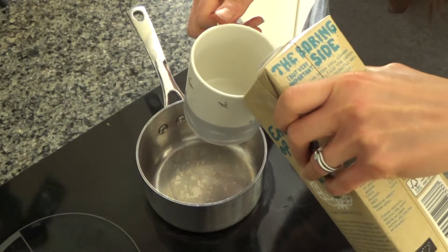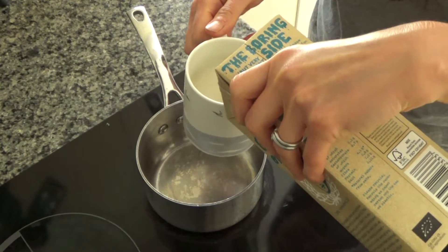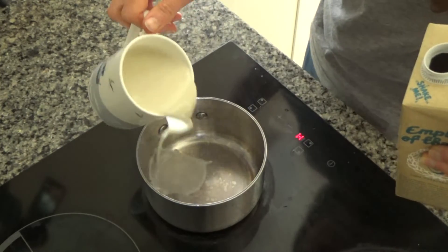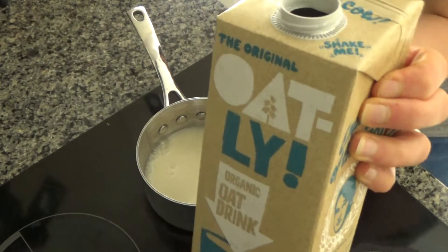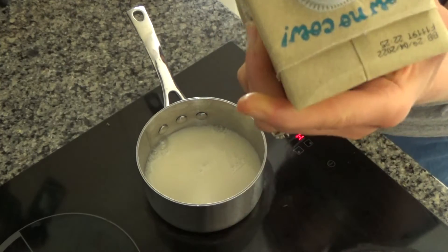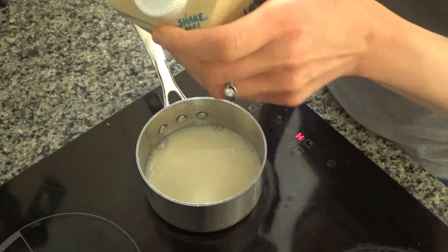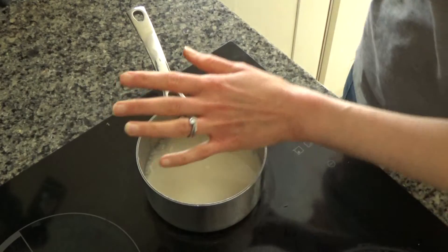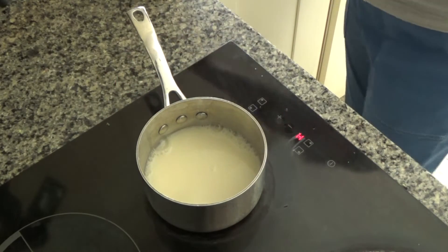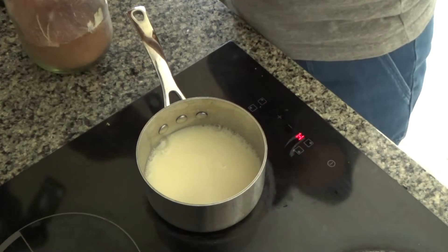First thing I'm going to do is add a cup of milk to the pan. In the original recipe I said to use full fat milk but you can use a milk of your choice — I'm using Oatly today. This is an oat milk that is literally just oats and water, so there are no chemical nasties in it at all. I'm going to add a tablespoon of raw cacao powder.